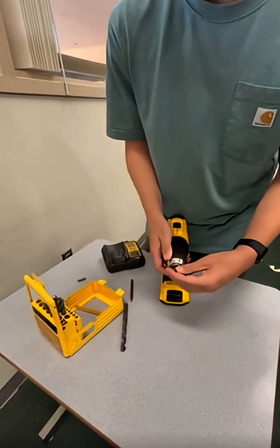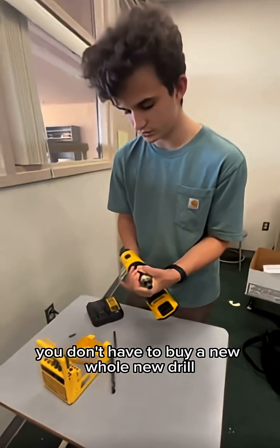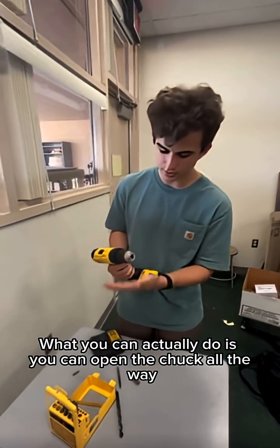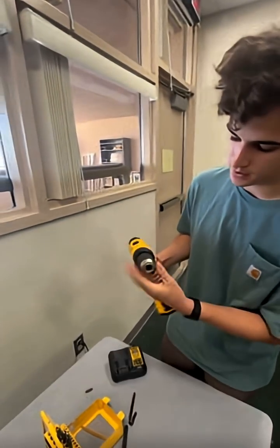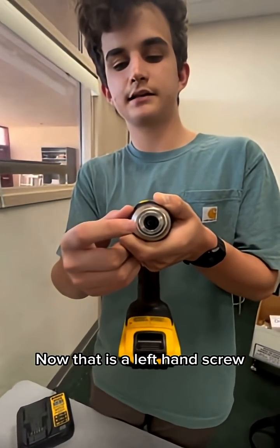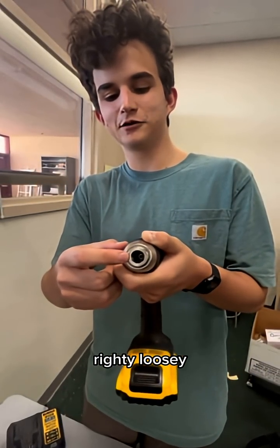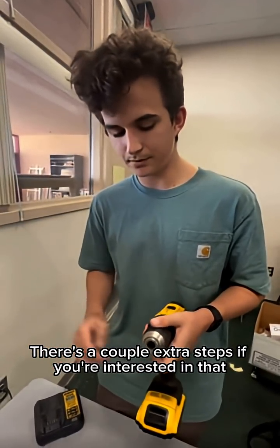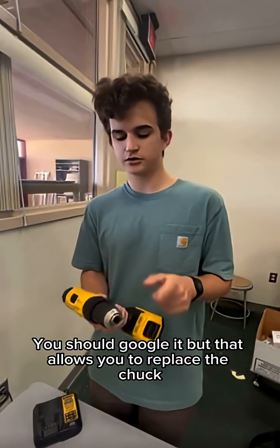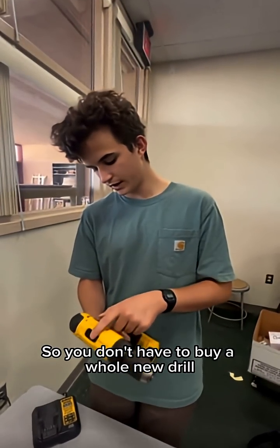Now if your chuck stops working, you don't have to buy a whole new drill, as these can be expensive sometimes. What you can actually do is open the chuck all the way, and in the center there will be a screw. Now that is a left-hand screw, so it's lefty-tighty, righty-loosey. That allows you to take the chuck off. There are a couple of extra steps — if you're interested, you should Google it — but that allows you to replace the chuck, which you can buy at Home Depot or Ace Hardware, so you don't have to buy a whole new drill.